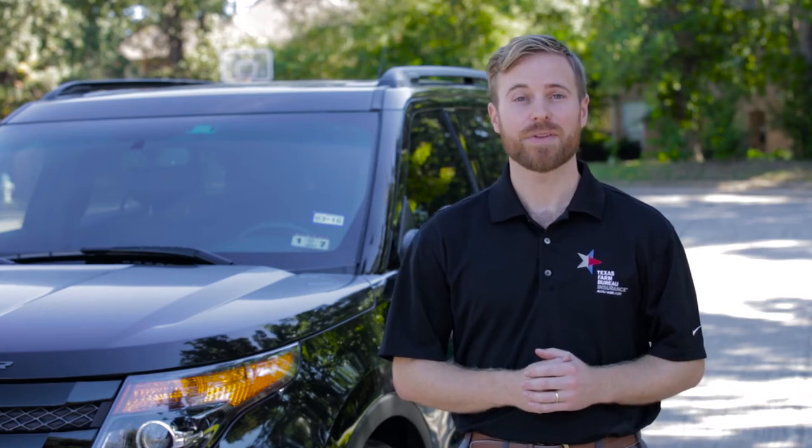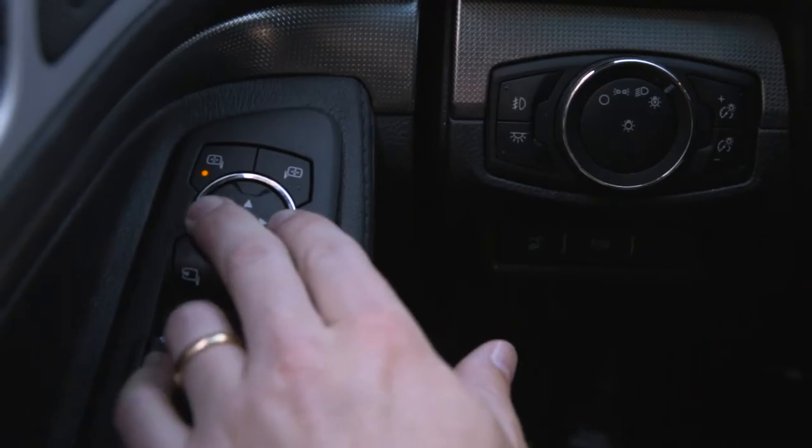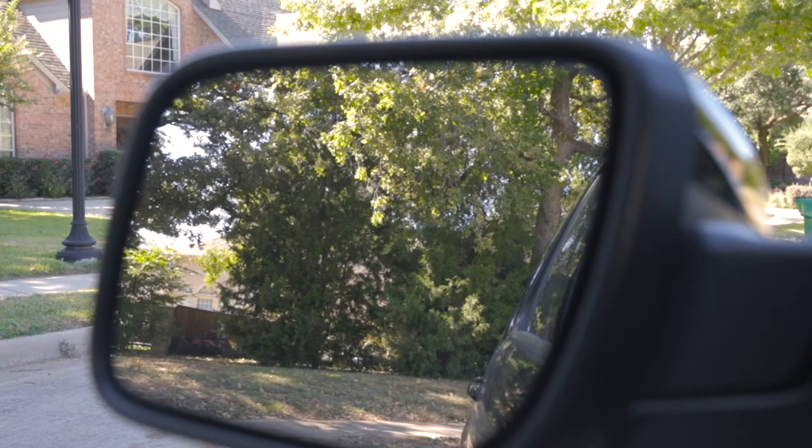Decrease the size of your car's blind spot with this simple technique. Lean your head against the driver's side window and adjust your mirror outward until you can barely see the side of your car while looking at the inside edge.